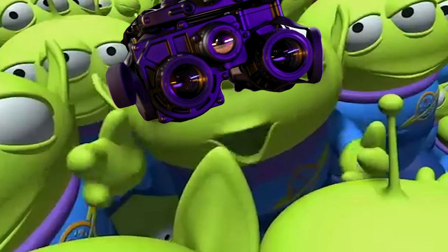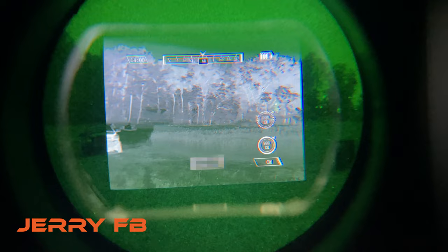The Jerry FB is a futuristic-looking binocular, thermal, and night vision device that reminds us of the three-eyed aliens in Toy Story. It features two independent pods holding the intensifier tube of your choice, married to a thermal monocular that fuses — yes, fuses — the night vision and thermal images into one seamless, crystal clear picture for the end user.